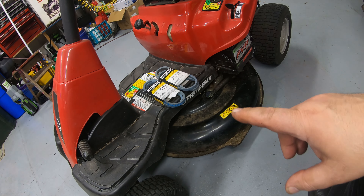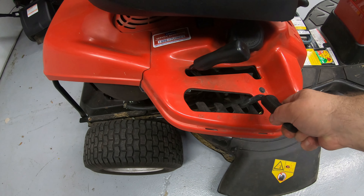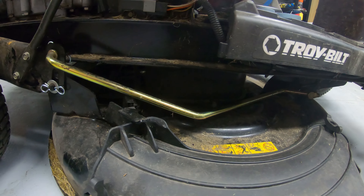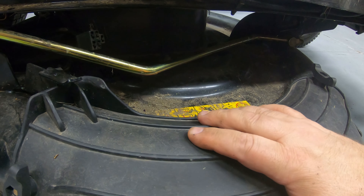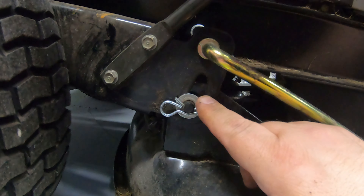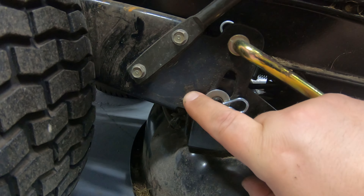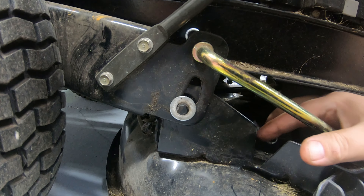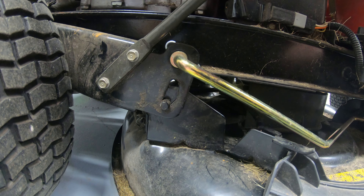First, come around to the side and lower your deck all the way down as low as it'll go. Once the deck is lowered, there's a plug right here for your blade engagement — if this is not in place, the blades won't work. Go ahead and unplug that; pull it down, slide it around, and it'll pop right out. Make sure you don't lose the little washer.